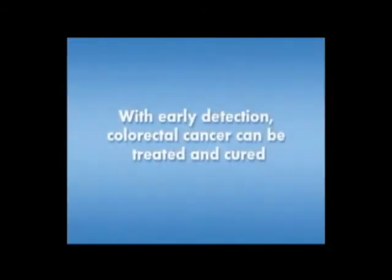I hope these instructions have explained to you FOBT procedures. FOBT is the easiest way to detect colorectal cancer from your own home. Remember, colon cancer can be prevented or even cured with early detection testing. Thank you.